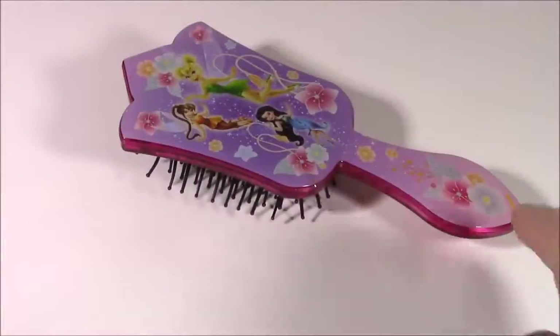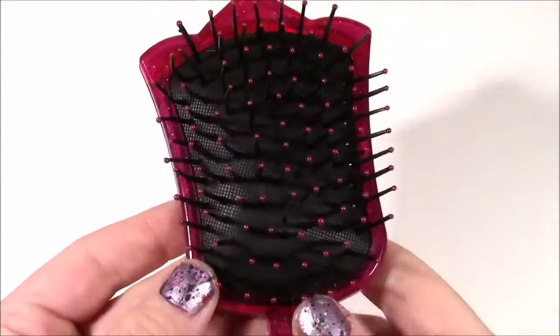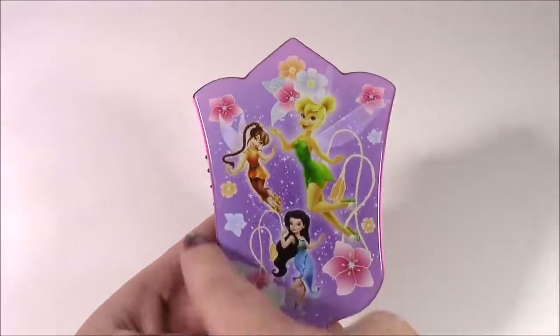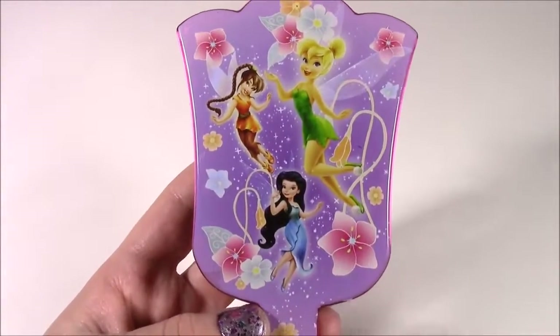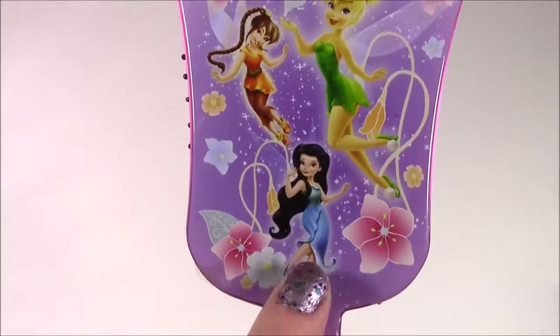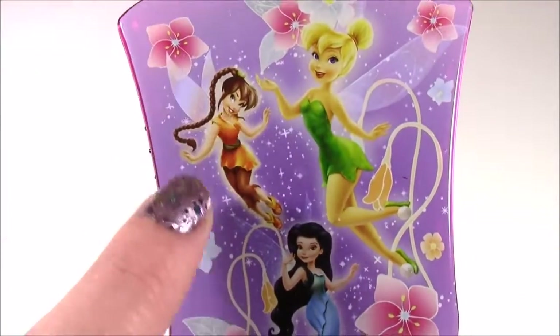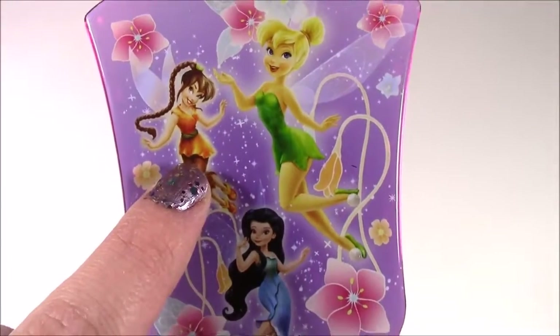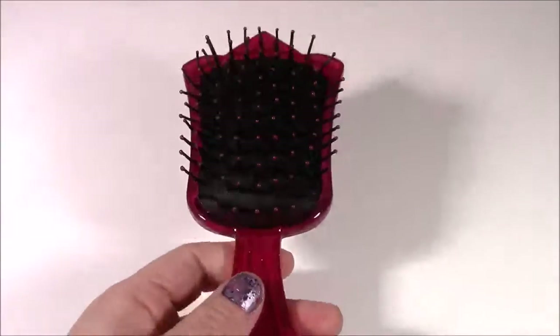Here's the first accessory and it is the hairbrush. Have you ever seen a cuter hairbrush? It's kind of like in the shape of a tulip flower. We have Tink and — I'm not so familiar with the show — I'm not sure who this pretty one is with the black hair. And this one here, she's got a long braid and a cute orange dress. This is so, so pretty. I love it so much.